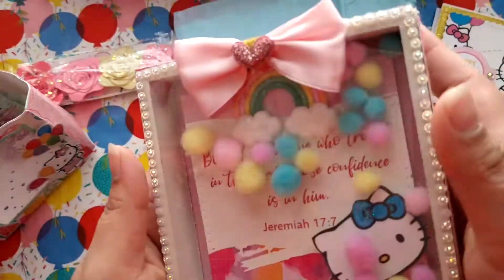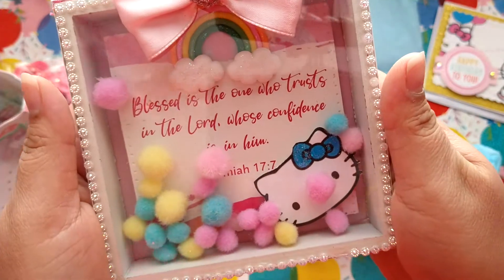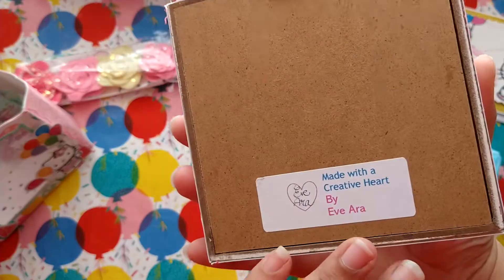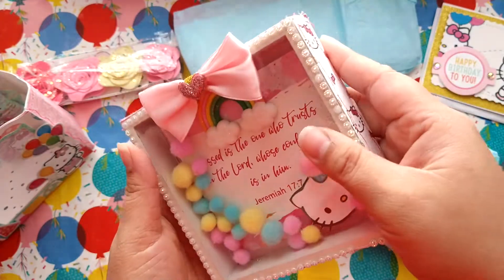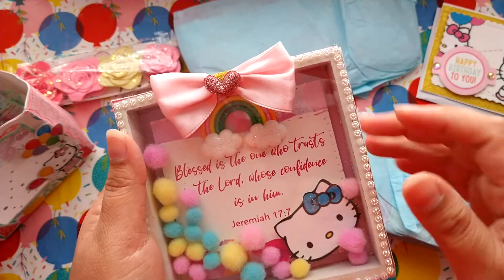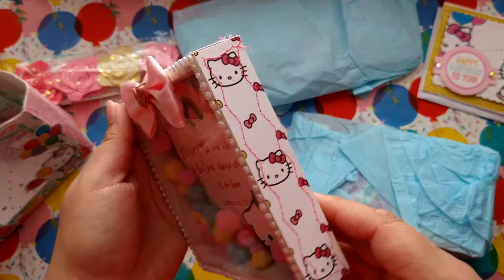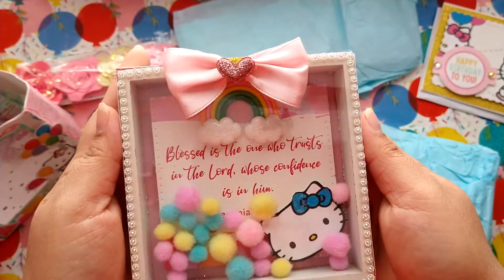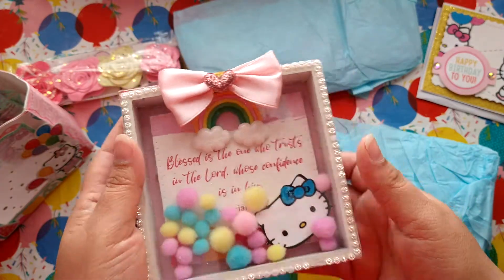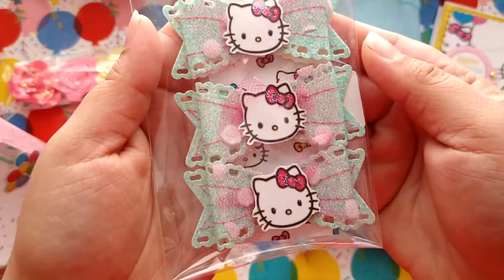Oh my gosh, I love this so much — it's a little shaker shadow box! It says, 'Blessed is the one who trusts in the Lord, whose confidence is in Him. Jeremiah 17:7.' Oh my gosh, thank you so much for this, I absolutely love this. I love that you added the little rainbow at the top — that's like a sign of a promise. This is definitely a promise right there, that we trust in God. And she stitched the side panels! Oh my god, thank you so much — this is going in my prayer area.